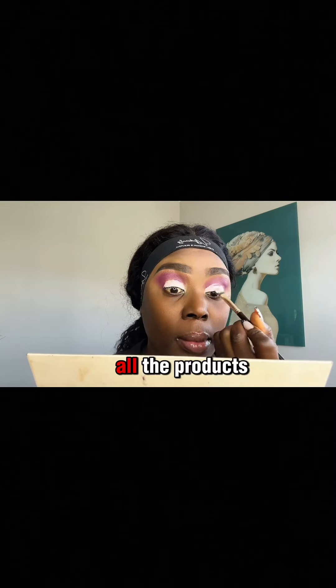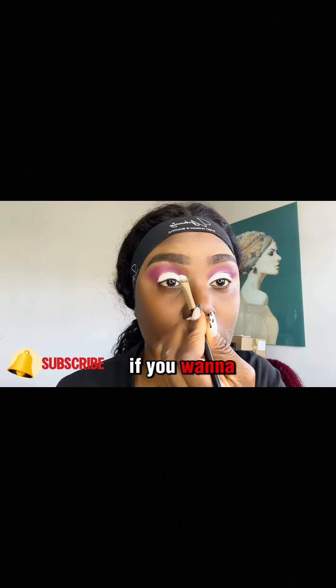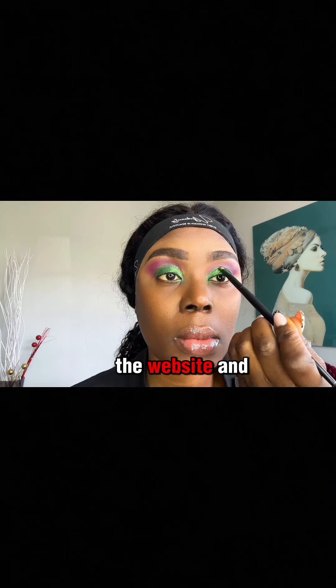All the products I use in this video are available on the UJV Beauty website. If you want to get the products, click on the link in the description to go to the website and shop.